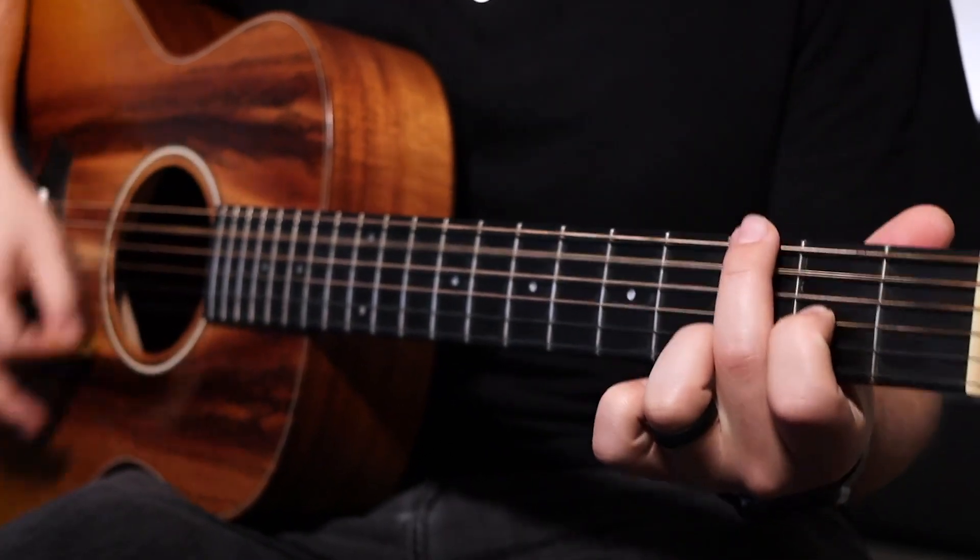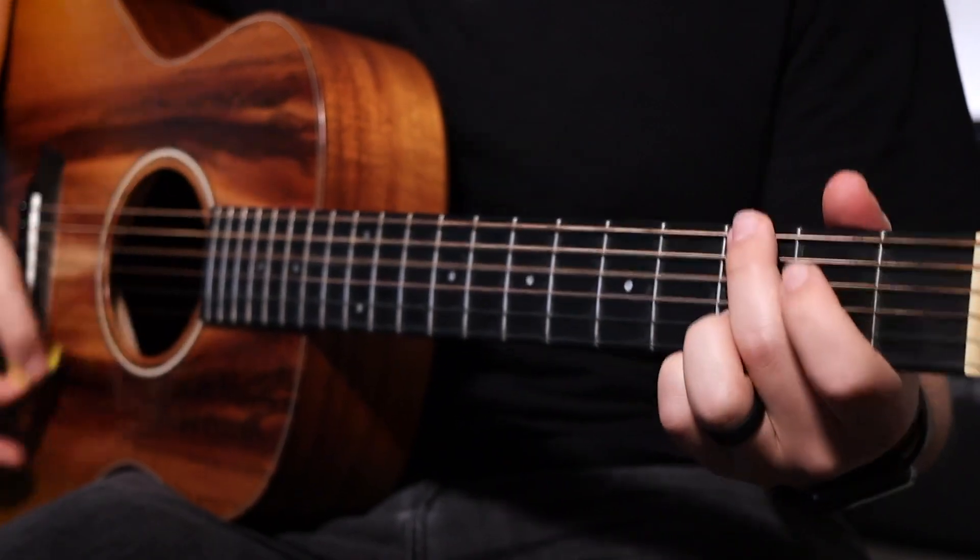Now let's jump into the chorus. The chord progression is going to be 1, 4, 6, 5, then 1 over 3, 4, 6, 4, 5, and then back to 1. In letters, it's going to be D, G, B minor 7, A, D over F sharp, G, B minor 7, G, A, and then back to D. All of that sounds like this.